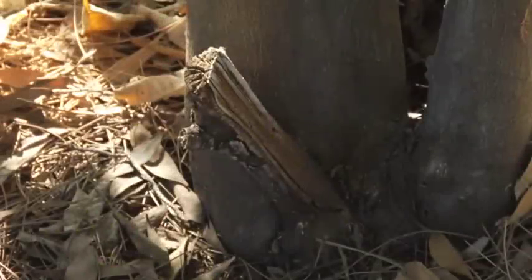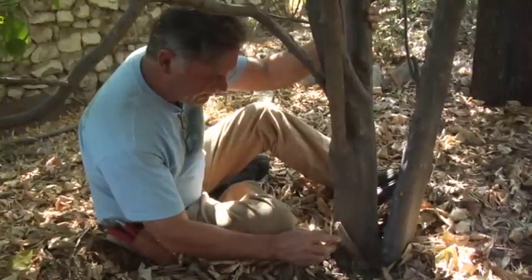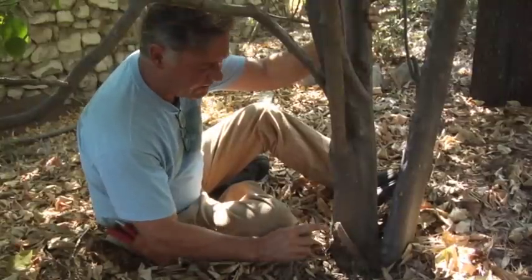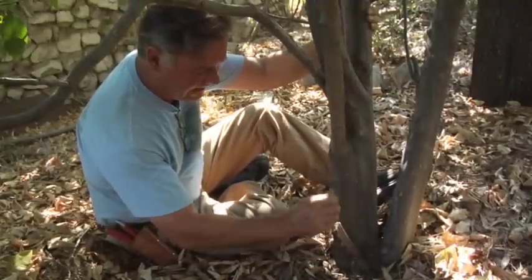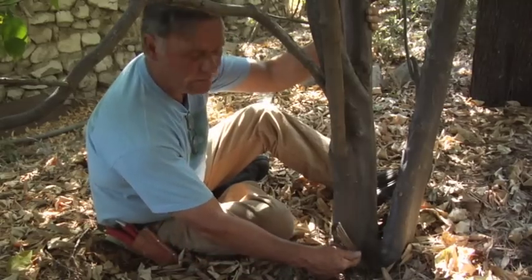This is an old root crown shoot from the base of this citrus tree. Apparently at one point someone decided this shoot didn't belong here and started cutting it, then it snapped off and peeled bark down to the root crown.